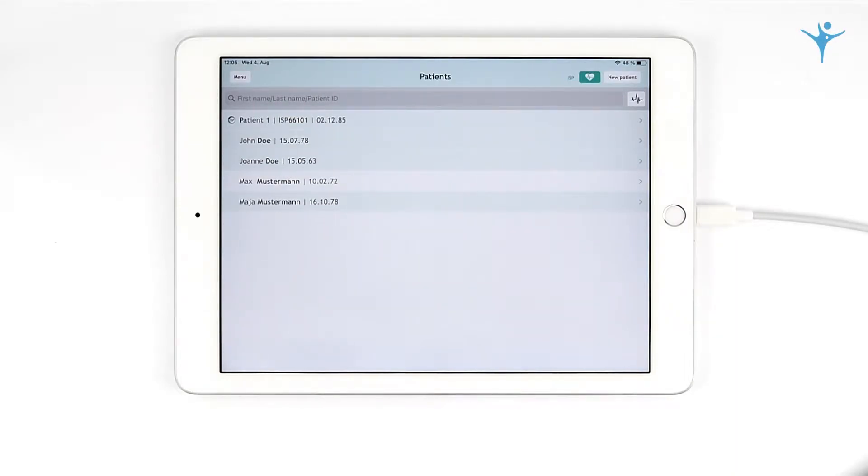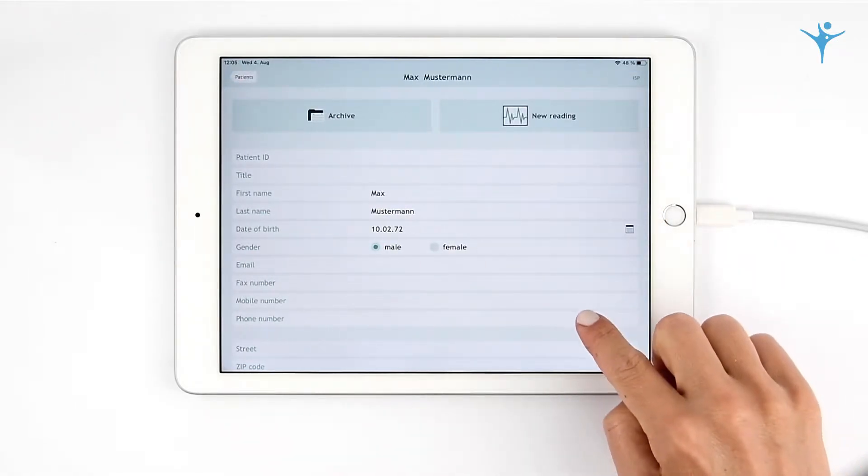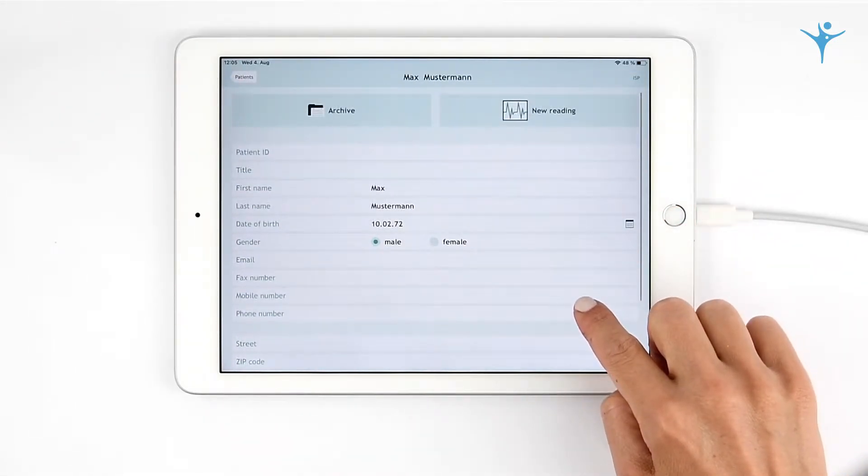CardiSecure Pro — the high-end mobile ECG for iOS devices. Manage your patient's data and perform new readings.